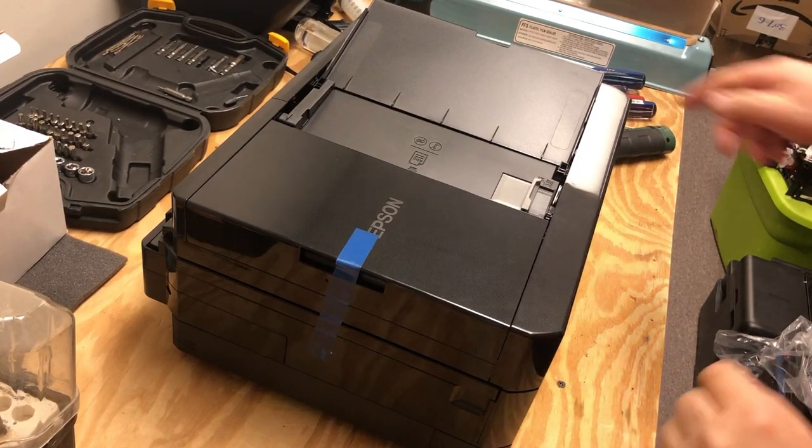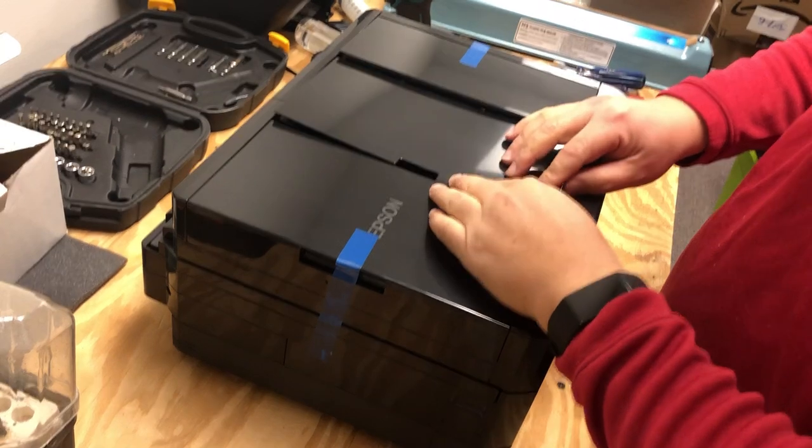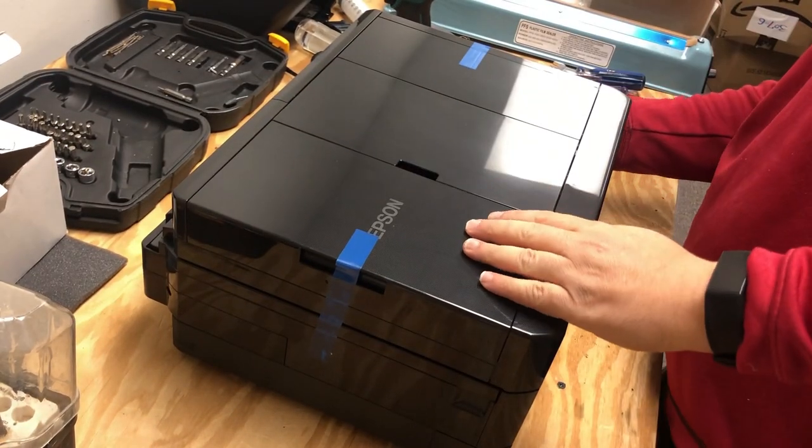Hey guys, it's Kevin. Today we're going to go over how to replace the scanner unit for the Epson Expression Premium XP-7100.